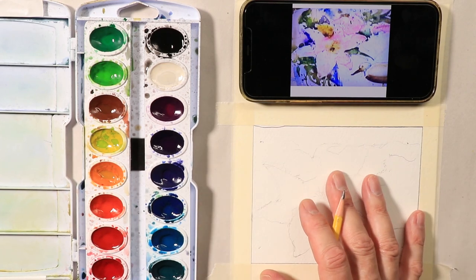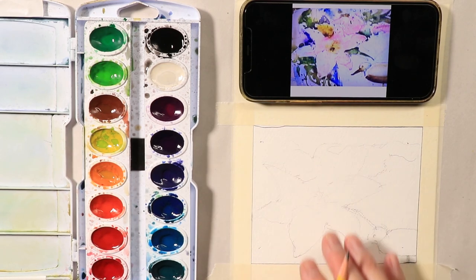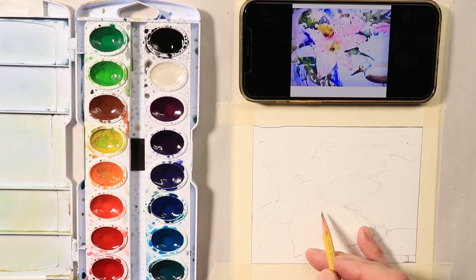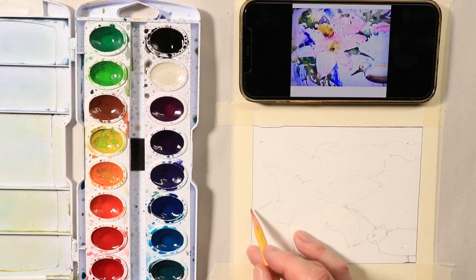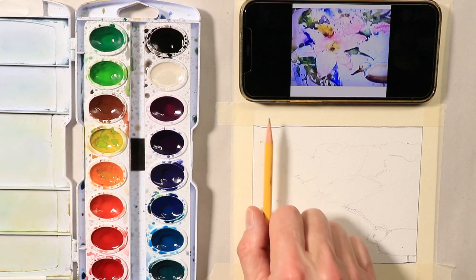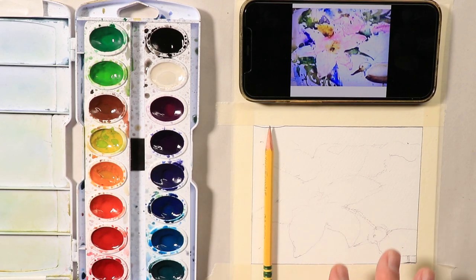So now we have the light pencil sketch completed. I'm going to do a darker pencil line over this super light pencil sketch. I know you can barely see my light sketch, so that's why I'm going to go over a second time with my pencil. Let me just take a quick break and I'll come right back.